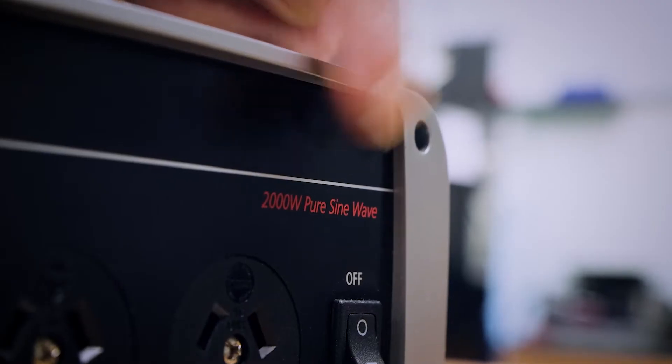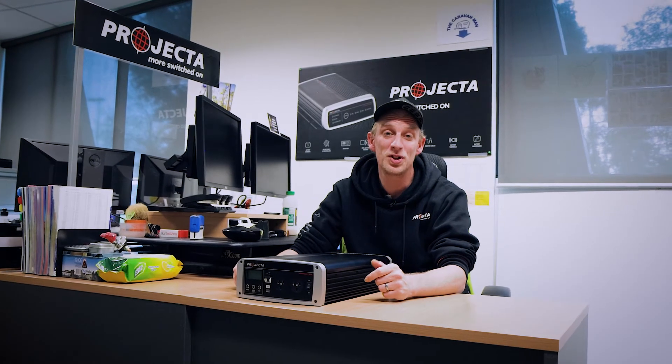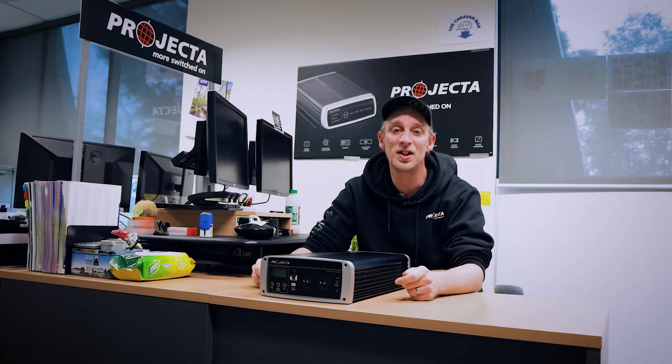Included in both our 2000 watt and our 3000 watt IntelliWave inverters, the automatic AC transfer switch is yet another class-leading feature, and another way that the team here at Projector is working really hard to make your life easier.